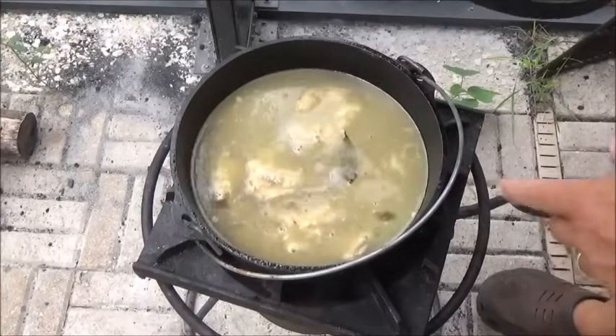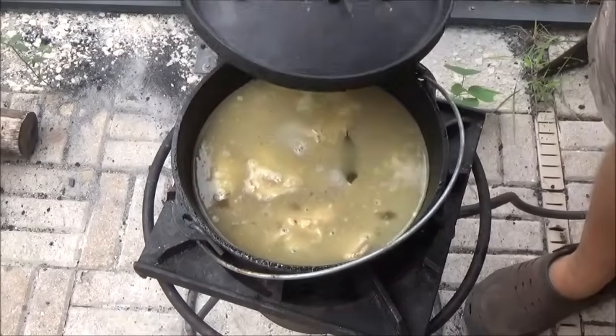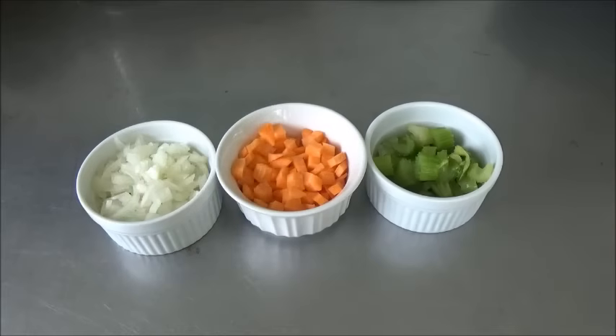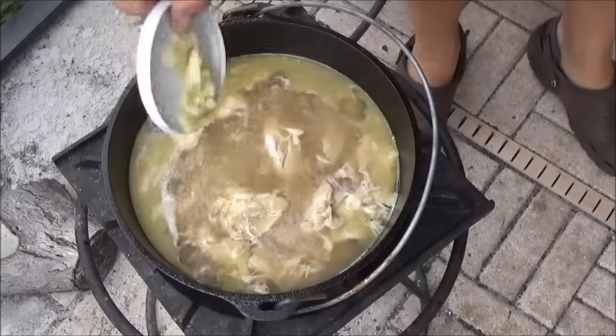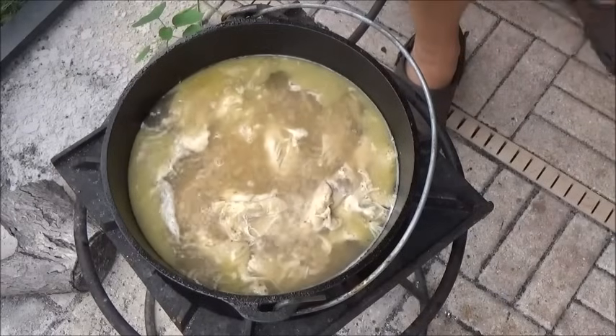All we've done is added a bay leaf and four additional cups of water. We're probably going to have to check our salt here soon. Here's our three parts of the mirepoix — anybody who knows anything about cooking knows about this: onion, carrot, celery. This is all up to a boil, so before we put our veg in we're going to put in two cloves of garlic and get our seasoning in there right now.